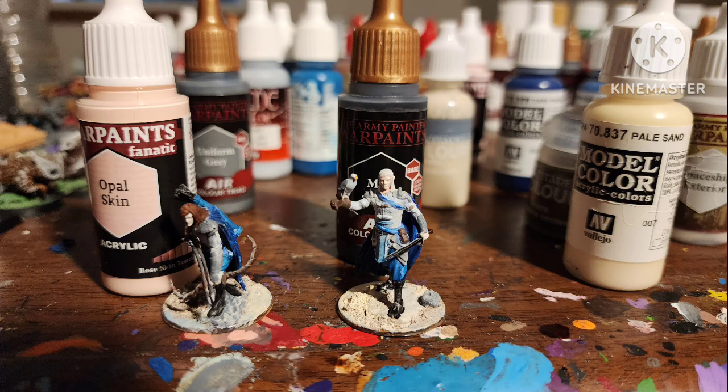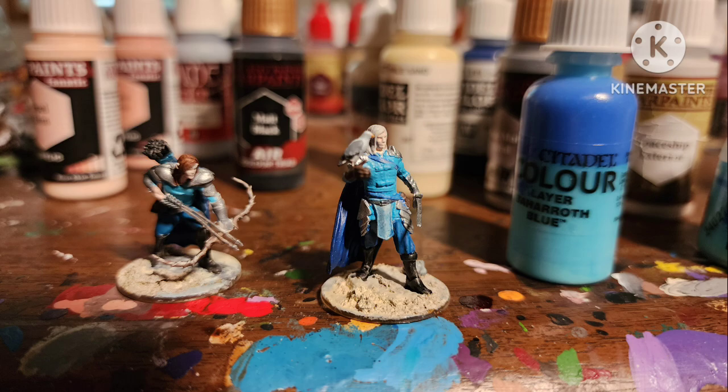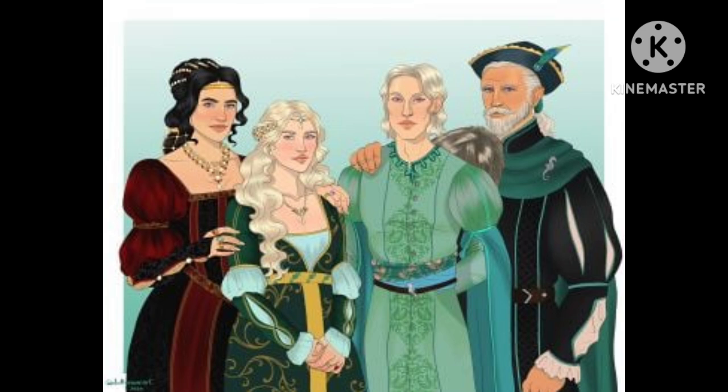I painted their boots black and then highlighted their skin with Opal Skin. Metal areas with plate mail metal. I gave them beach bases with Pale Sand, and then painted some of their clothes with Boforoth Blue — a little inspired by the Valerions from Game of Thrones, but with more blue rather than seafoam green.